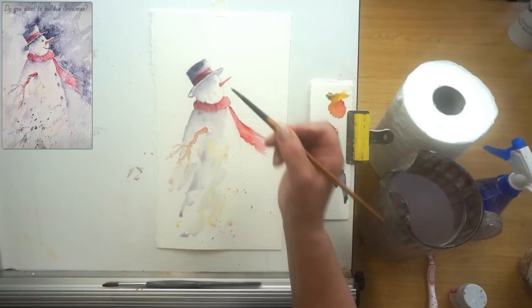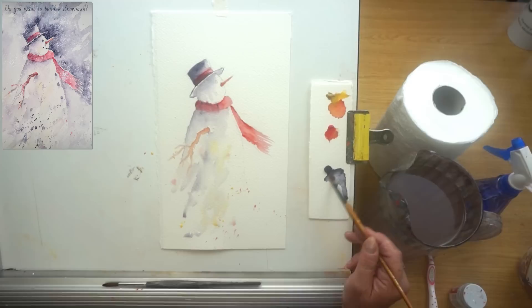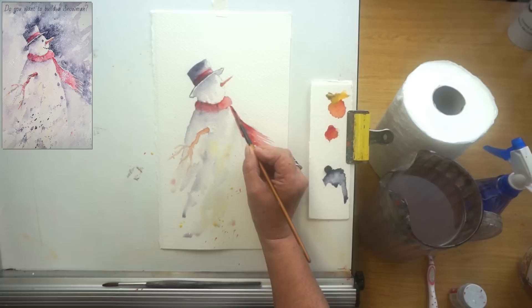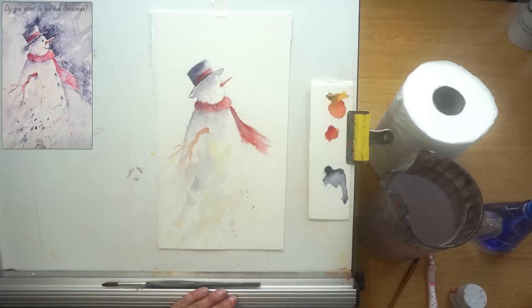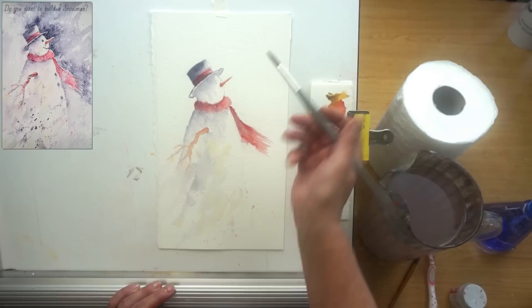I need to let this completely dry because now I want to do some negative painting. He looks sweet as is — you could darken underneath the twig, add a shadow against his scarf, put in the eye and little mouth, and call it finished. But I'm going to let it dry and show you how we can do some negative painting. Once he's dry, I come in with my big brush — the size 8 — because I've got a lot of surface area to fill and I don't want to use a small brush.